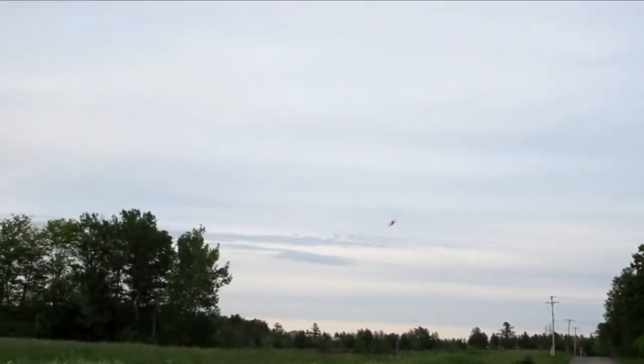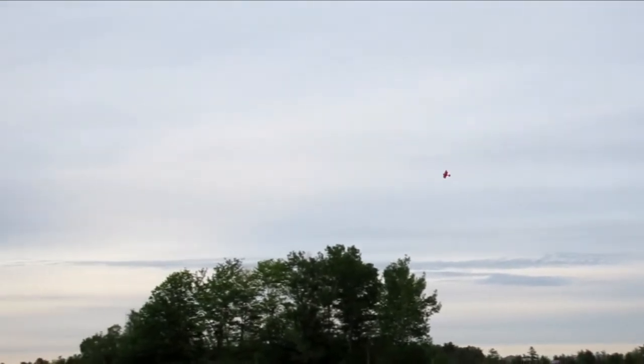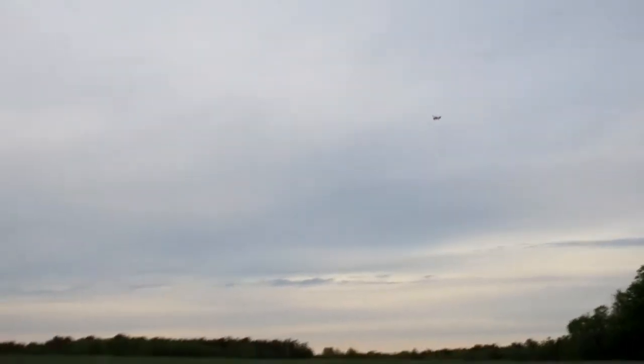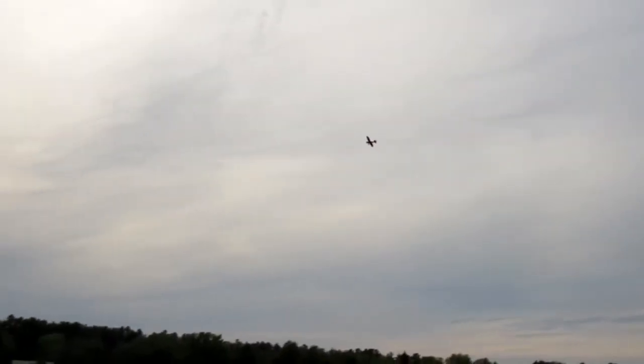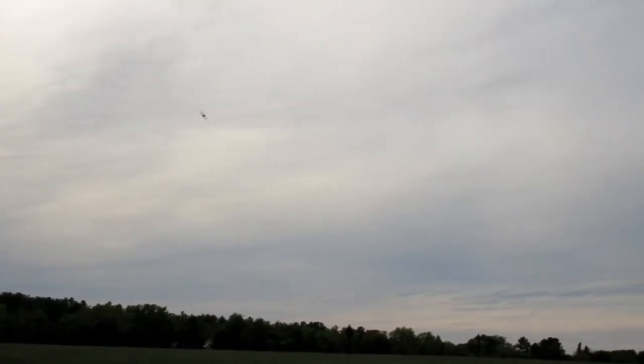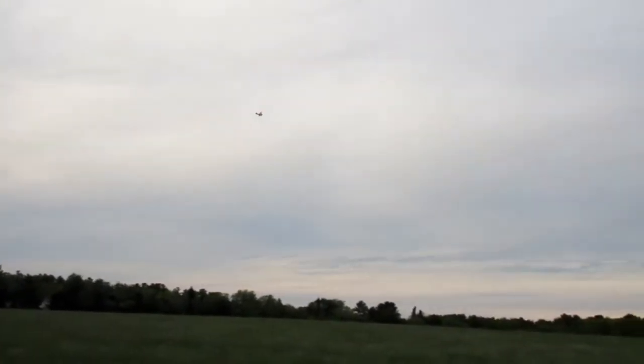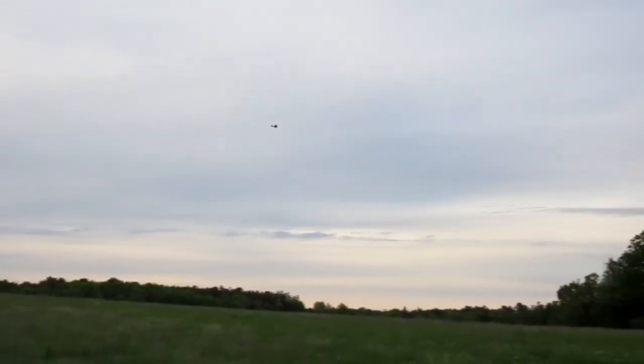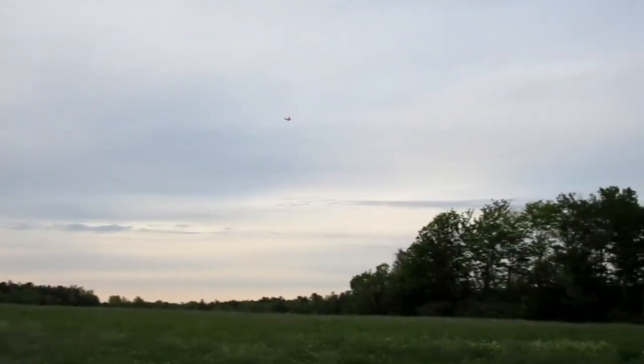But once you work out all the bugs and get it dialed in, it flies like a dream. It goes wherever you want it to go, does whatever you ask it to do — kind of point and fly. It's got great presence, and it doesn't matter whether you have the red version or the yellow version, the color makes it stand out.